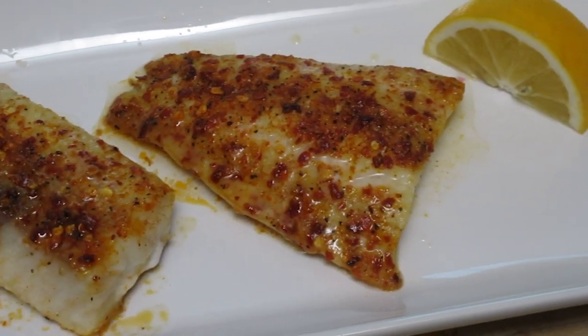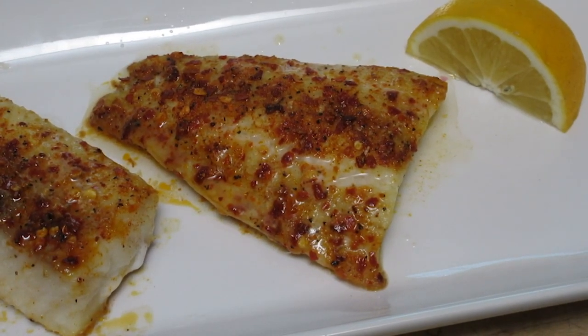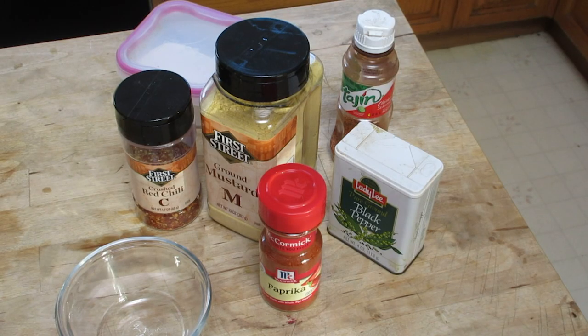Today I'm going to show you how to make your own dry rub and how to use it to cook up a piece of lingcod. This will work great with any sort of rockfish too.